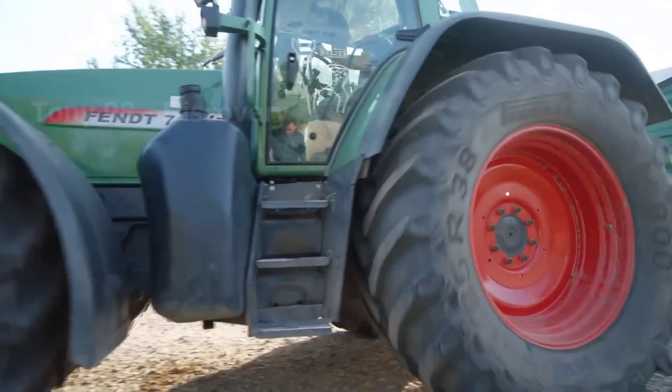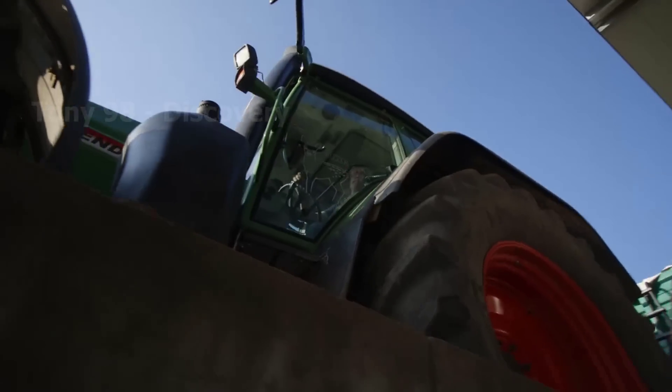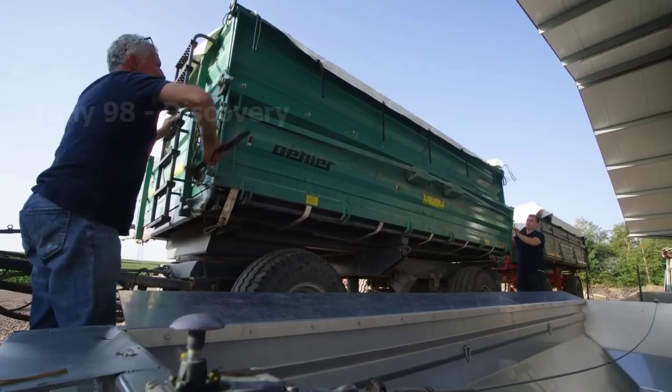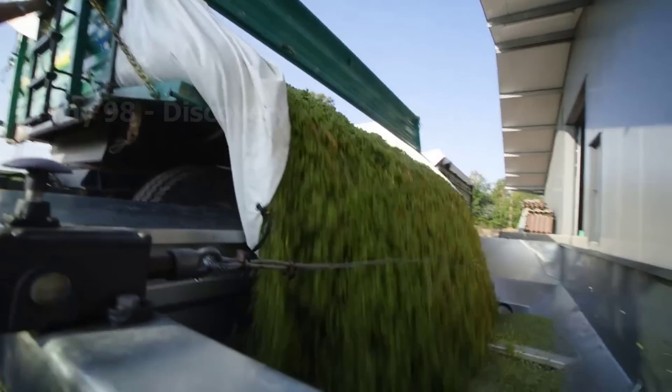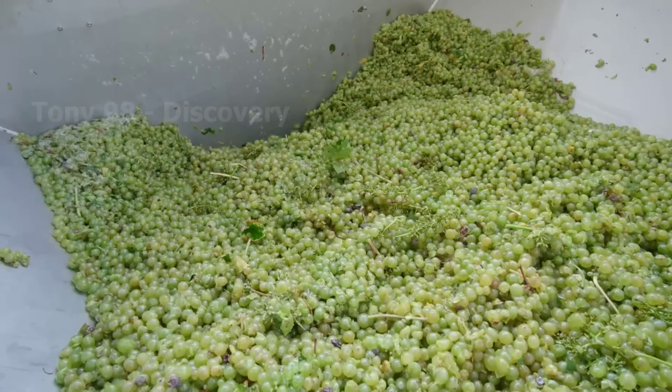How do you feel about the process of growing and harvesting grapes in this video? Let us know what you think in the comments section. Goodbye and see you in the next video.